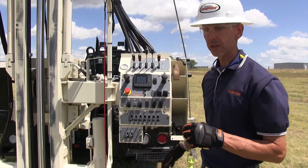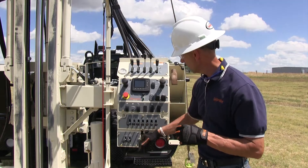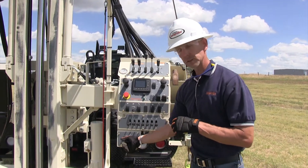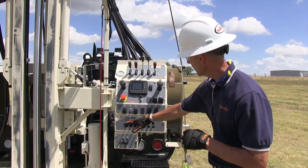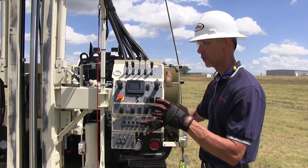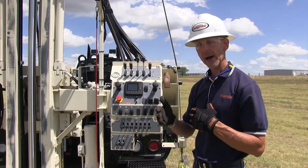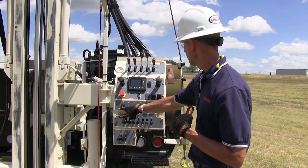We want to give a brief overview of the control panel, starting from the bottom and moving up. This is the function — these are the controls for the clamp and breakout. This bank of controls here is for your drop hammer raising, lowering, your mast and winch. And then this is your movement controls: your oscillation, your extend, your wiggle on the back, your fold.